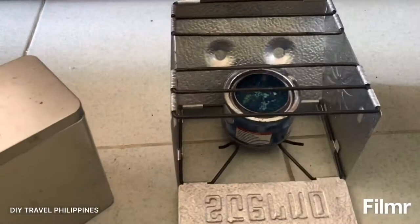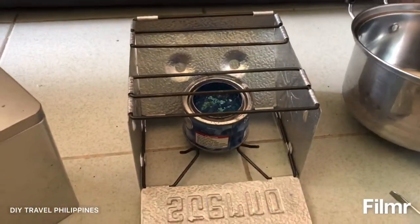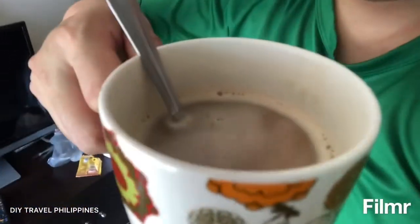So Sterno and canned heat — boiling water — I don't think it's going to work. Well, yeah, the coffee is pretty damn hot. It is hot, so yeah, it will do the work to heat up the water but not to boil it.